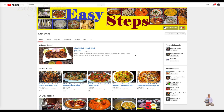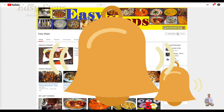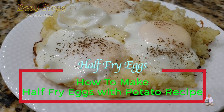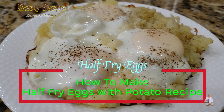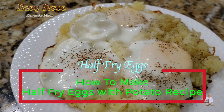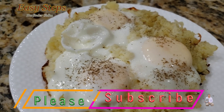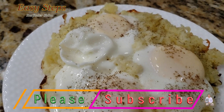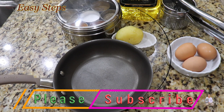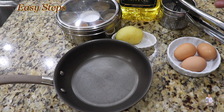Hello everyone, please welcome and join me at Easy Steps Cooking. Please click on the bell icon to get all notifications of my new videos. Let's get started with a very quick and easy delicious half fry egg with potato recipe. It's a very tasty recipe and I'm going to show you today how to make half fry eggs with potato.